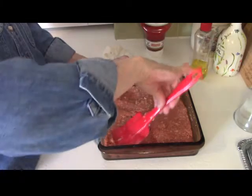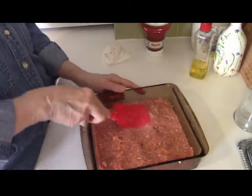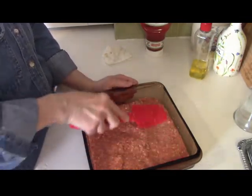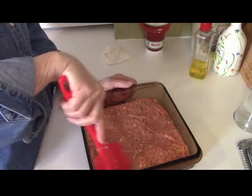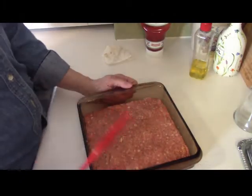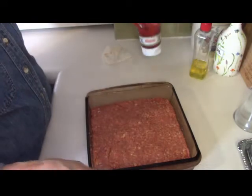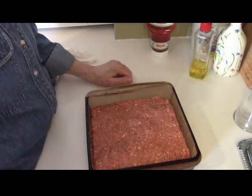I'm a senior citizen, so I'm not going out as much as people with children who are running back and forth to activities. I can keep my running around limited. So I'm going to put this in the oven at 350 degrees, check it at about 30 minutes, then make up a nice ketchup and brown sugar sauce to put on there and we'll see what we've got.